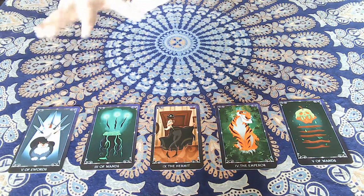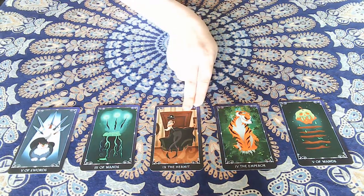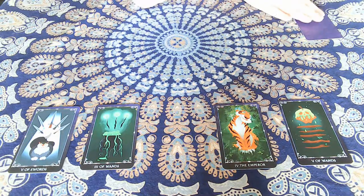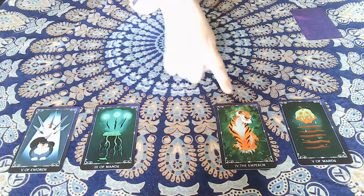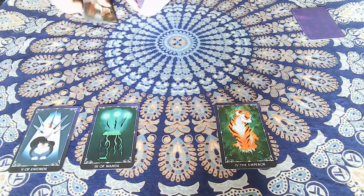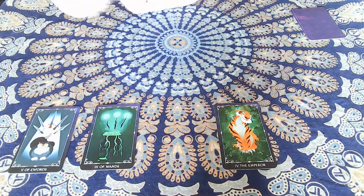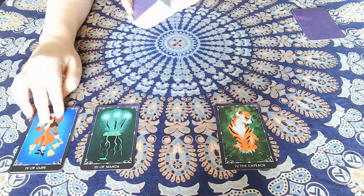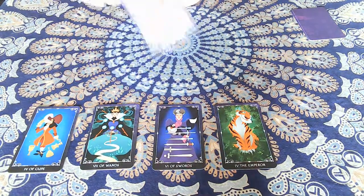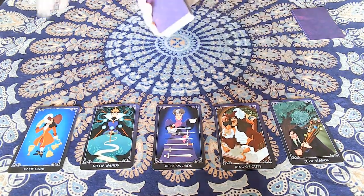Remember, majors are their own suit. We have two majors here — you always take the higher major and discard it. Now we've got two wands, the three and the five, so we discard that one. You are always dealing five cards per round. We place these on top of the existing cards and place one card in each empty slot.